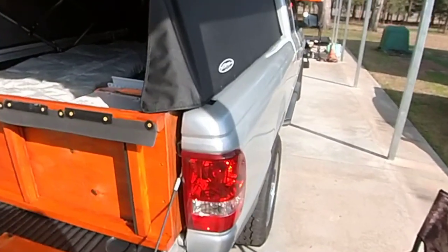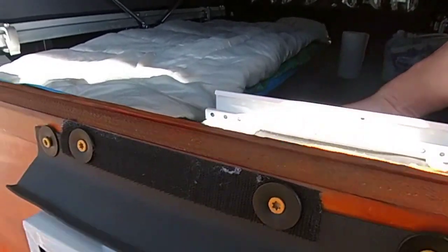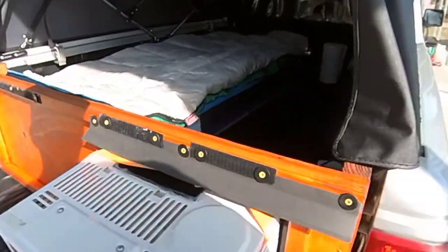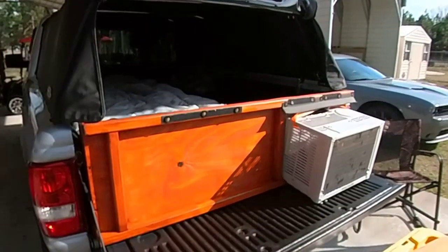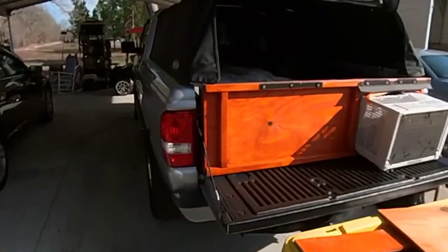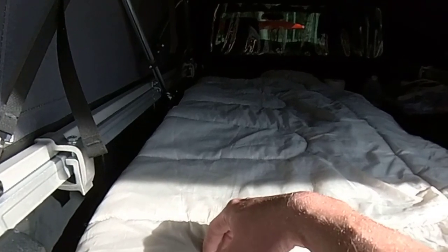Once again, just a distance walkover to show how simple it is to put this air conditioner in — just take it and slide it right through, just like so. It sits in there like a champ. Like I said, I'm six-five. I slept in this truck the other night and it got down to about 32 degrees. I had a little ceramic electric heater in there — worked like a champ, kept me warm. I don't have any insulation on the soft top but it's thicker than a normal tent, so that was my thinking, and it kept me warm no problem.